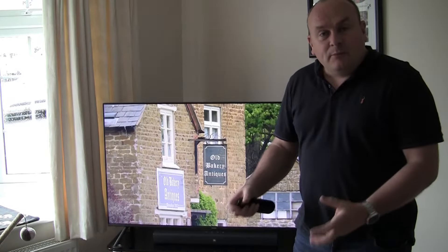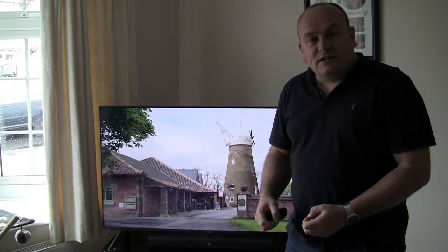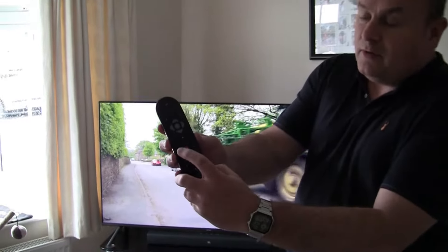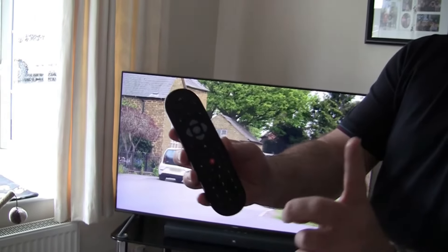Hi, welcome back to Stamper's Random Reviews and Tutorials. In this short video I'm going to show you that Sky does actually have the red button for the BBC. A lot of people wonder if you can still access the red button if you've got Sky. You can, you can simply press the red button on the remote and you can use that.